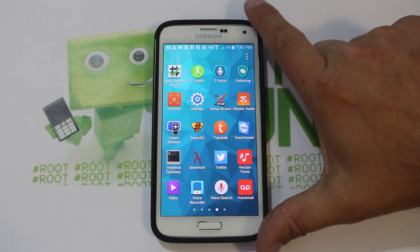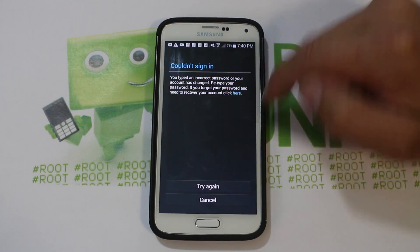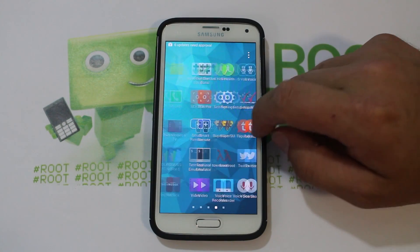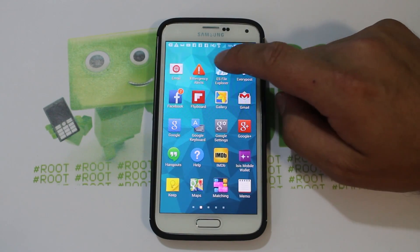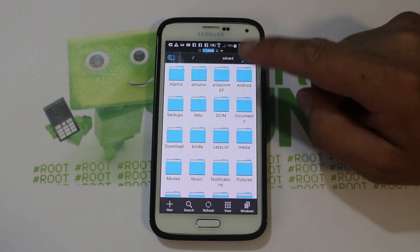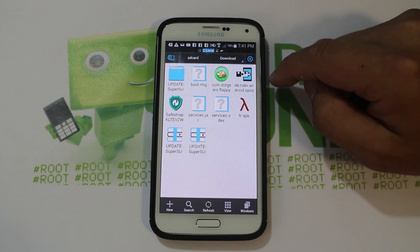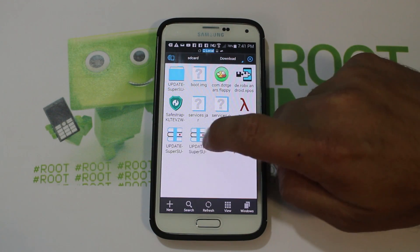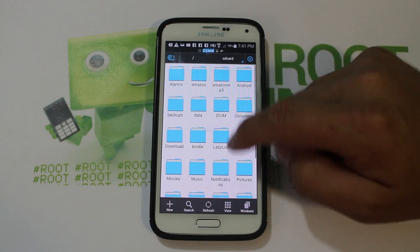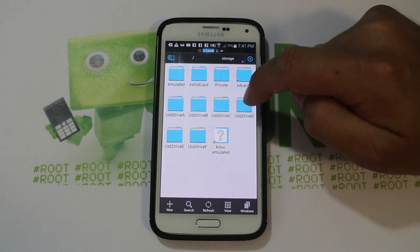So prerequisites for installing this ROM: you're going to need to have superuser root access, you're going to need to have Safe Strap, and you're going to need to have the ROM downloaded. Let me show you what I've got. First, I'll show you we need to have the SuperUser zip downloaded — that's in Downloads right here. There are actually two of them; you're going to need the newest one, and I'll link you to it. Besides that, you need the ROM downloaded, which mine is in storage.